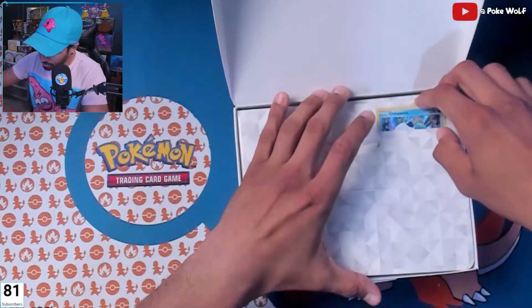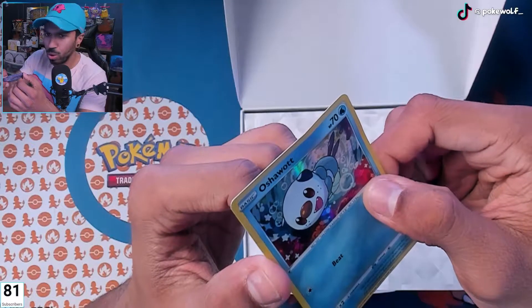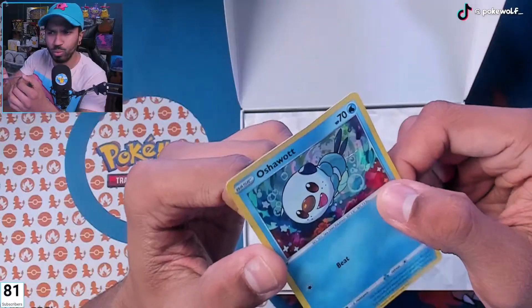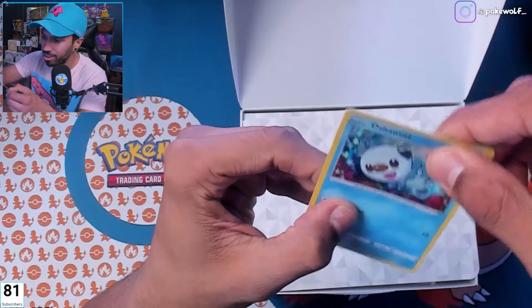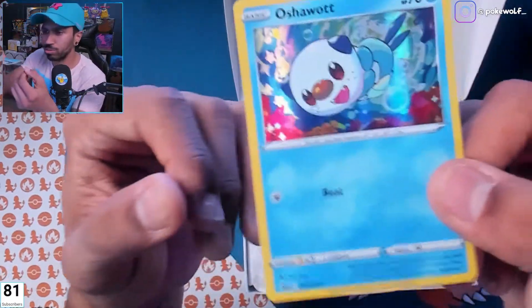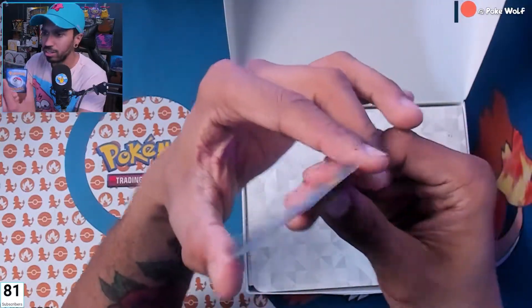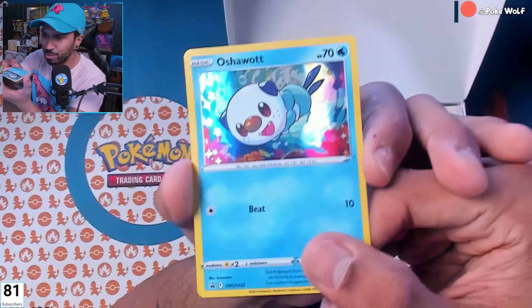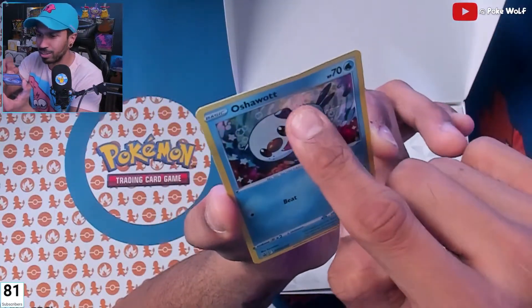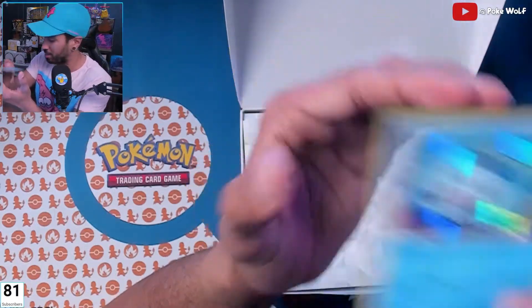Last but not least — oh no, do you guys see that? They ask you how you are, you just have to say that you're fine. That corner is all bent up! I think this is probably the cutest one too, but check out this Oshawott promo card — look at the top, it's all bent up. Just as I was giving praise for how this was packaged, it's super bent on this corner. Oh well, that's all right, it'll still go into a top loader.